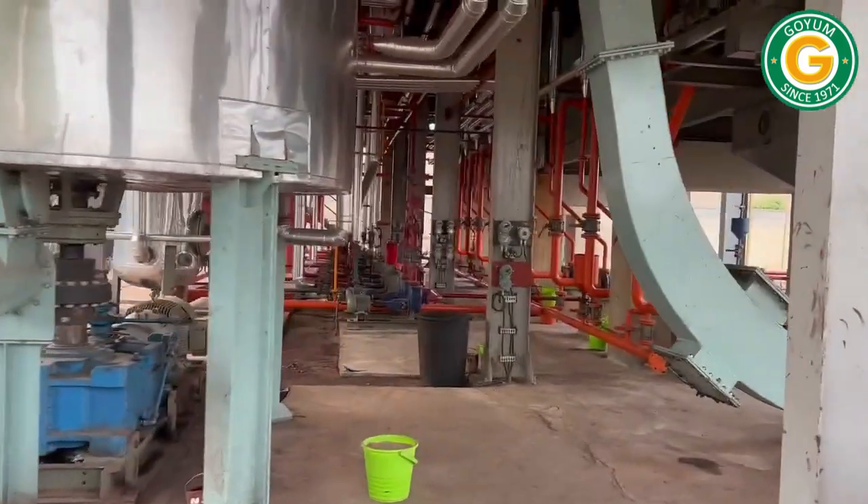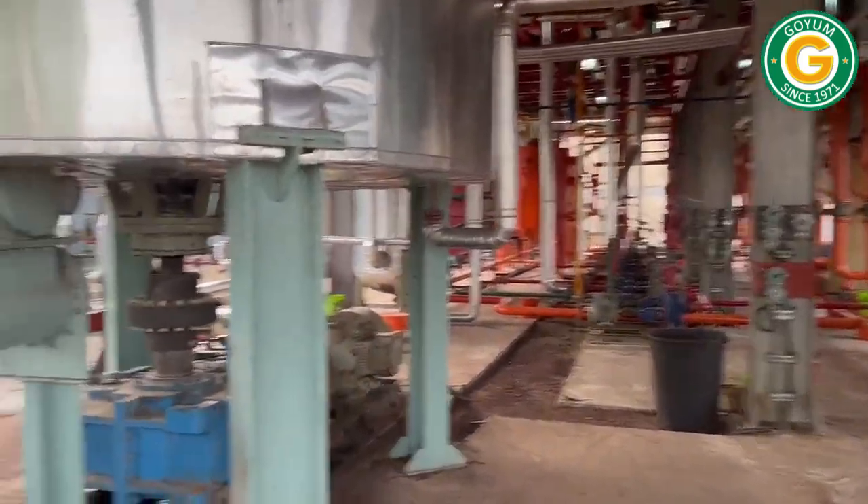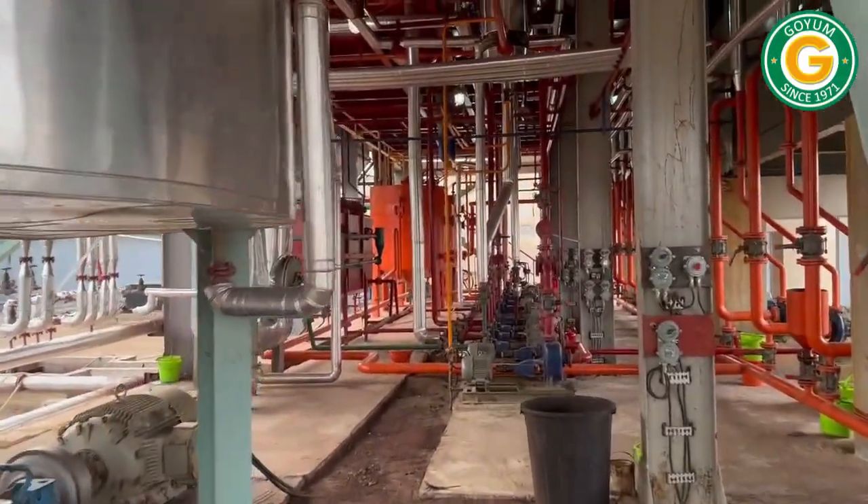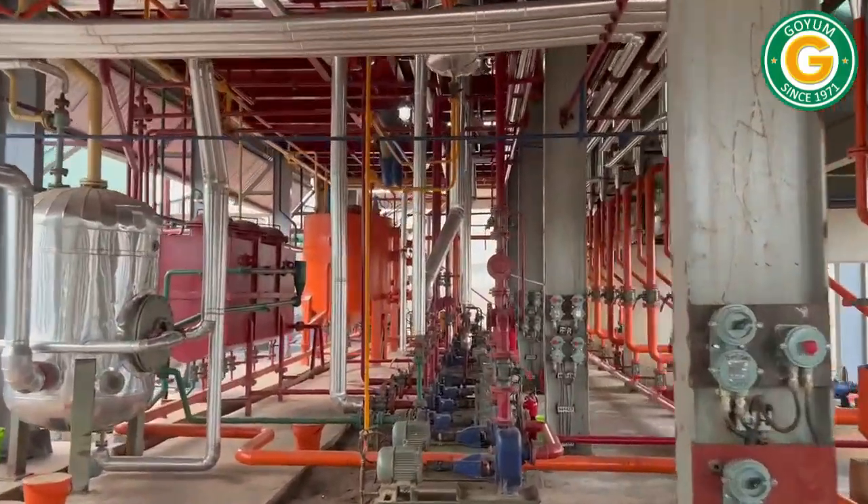The Goyam solvent extraction plant is a perfect blend of functionality and design. Our plant and pipeline layout not only ensures efficiency but also adds to the visual appeal of the infrastructure.